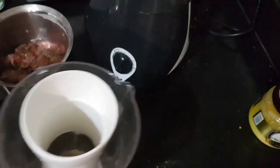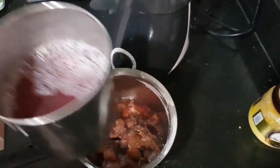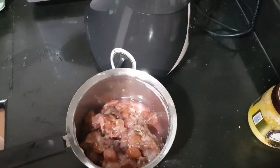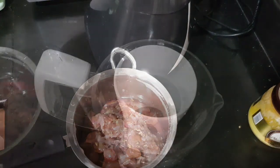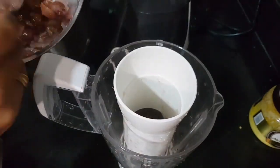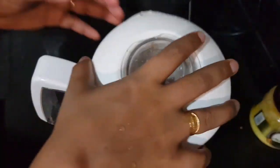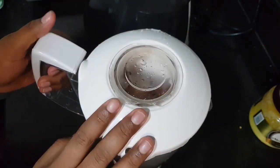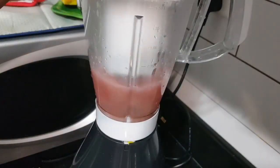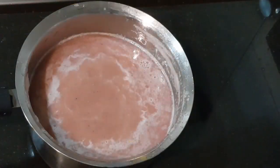Now I am going to mix it all together. Now we have the juice ready. We will be able to put it in an airtight container. The pan is in the fridge.